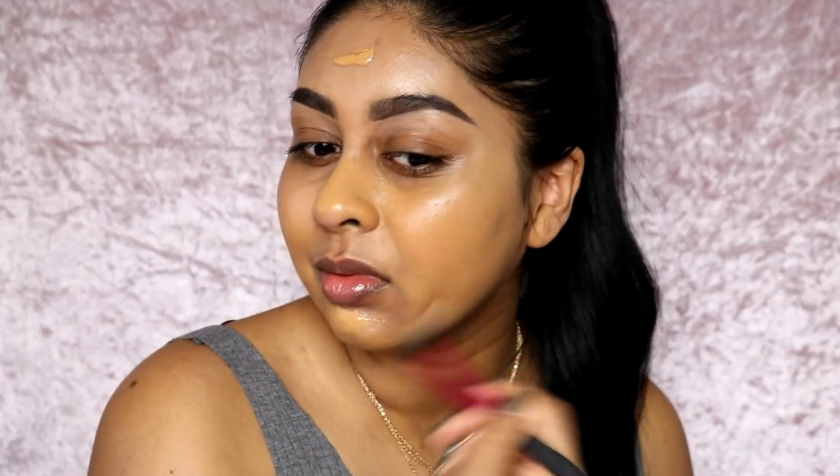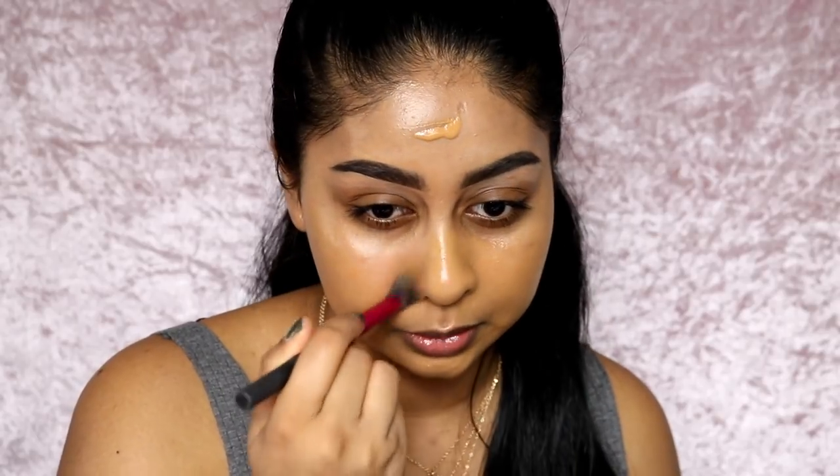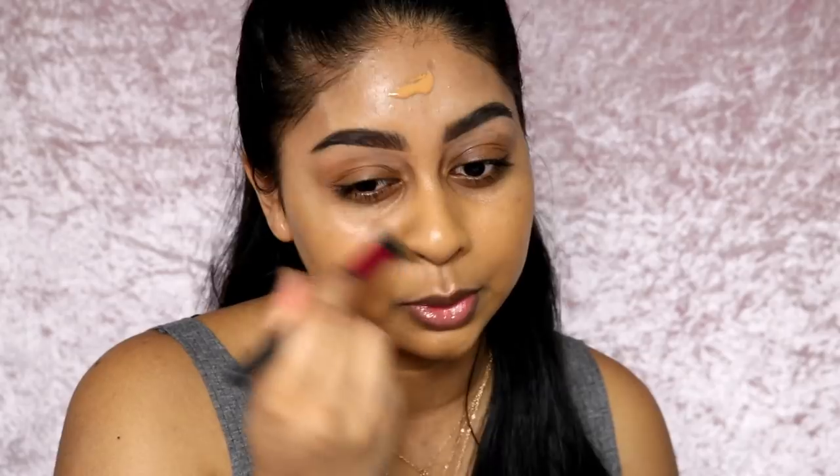I'm using the Real Techniques setting brush to blend my foundation. You can use any foundation - even a matte foundation - and just highlight on the highest points. If you have oily skin but really like a dewy look, you can always set the center of your face and highlight on the highest points, or use an illuminizing powder which highlights and sets at the same time. For example, my MAC Mineralize Skin Finish in Medium Tan and the Bobby Brown Nude Illuminating Finish Powder both do that - they illuminate but set at the same time.